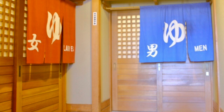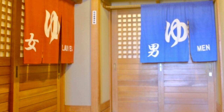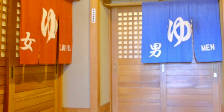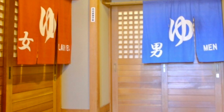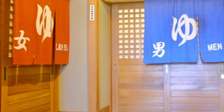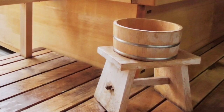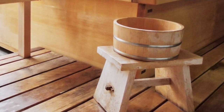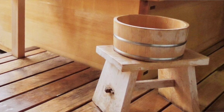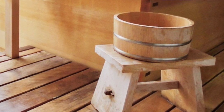To enter onsen, usually men and women are separated. For example, here this is the picture of the entrance. In the left part, in the orange one, it says yu — yu means hot water — and the kanji of onna, which means women. And the blue one with the kanji of otoko means men. So men and women enter separately. You can use a very small chair to sit down when you are washing your body, and you use this oke to wash your face or to rinse your body.